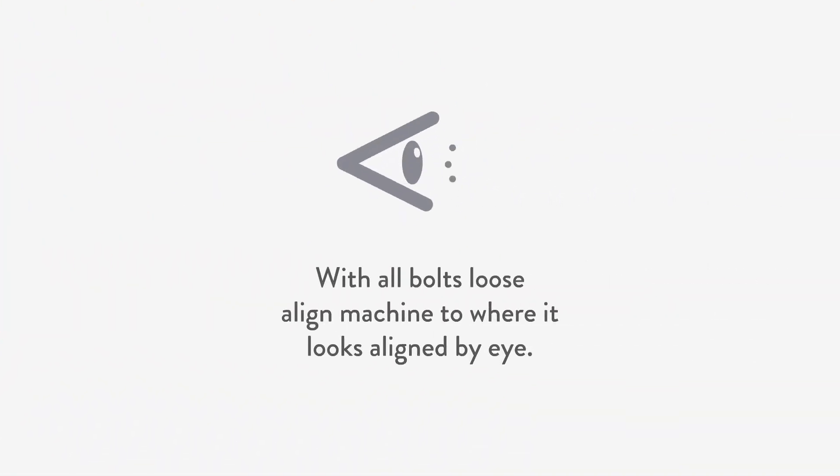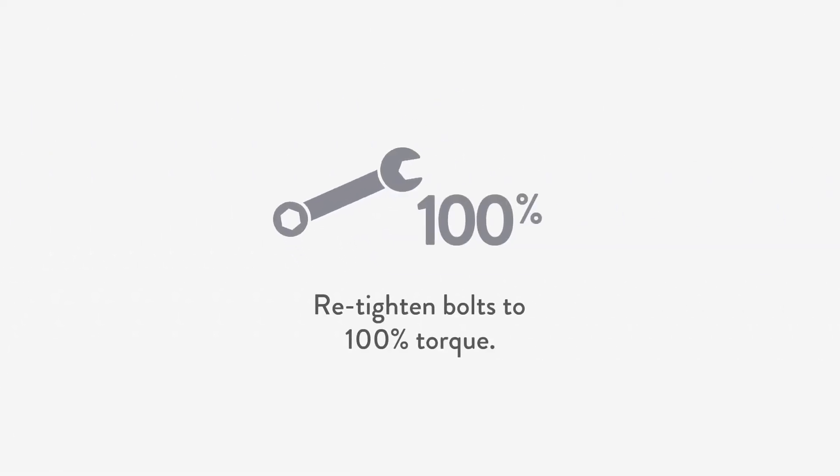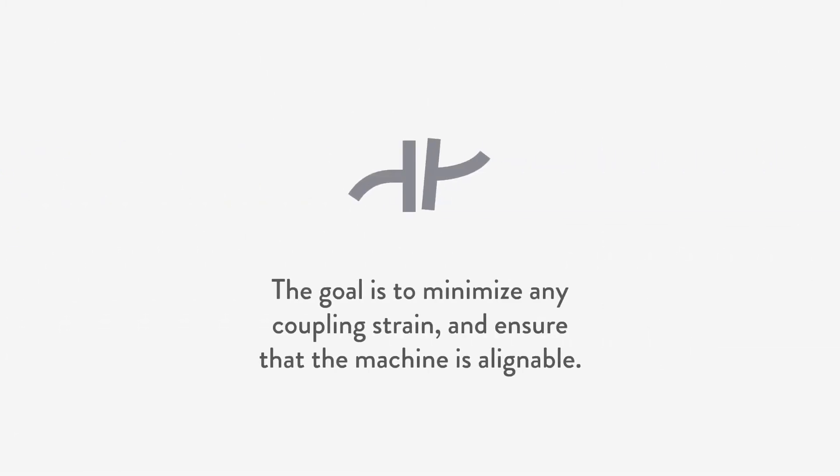Second, we perform a rough alignment and rough soft foot correction simultaneously, with all bolts loose. Align the machine to where it looks aligned by eye. With a feeler gauge, find obvious gaps and fill them with shims, taking care of any rough soft foot condition. Then retighten bolts to 100% torque. The goal is to minimize any coupling strain to ensure that the machine is alignable.